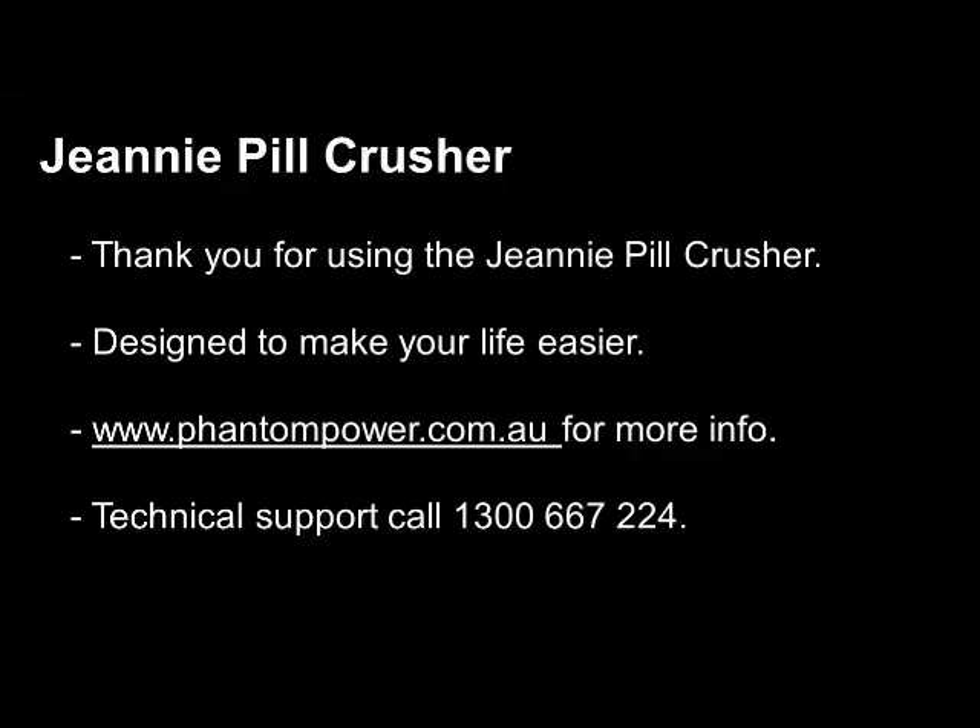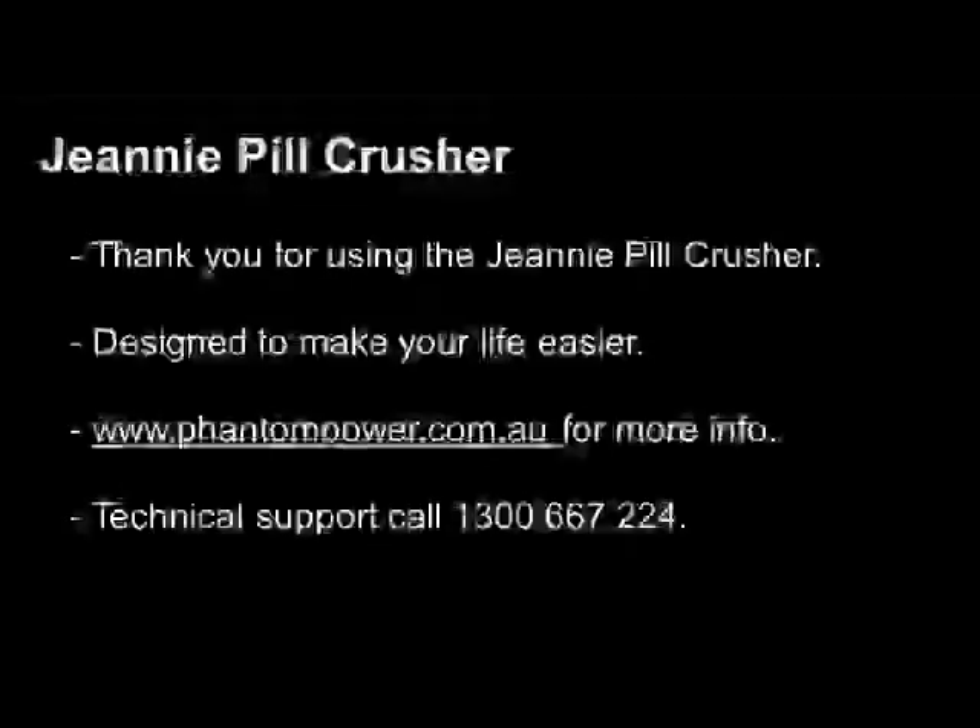Thank you again for purchasing the Genie Pill Crusher from Phantom Power Products. This product has been designed to make your life easier. Please go to www.phantompower.com.au for more information. If you have any queries at all, please call our technical support line on 1300 667 224.